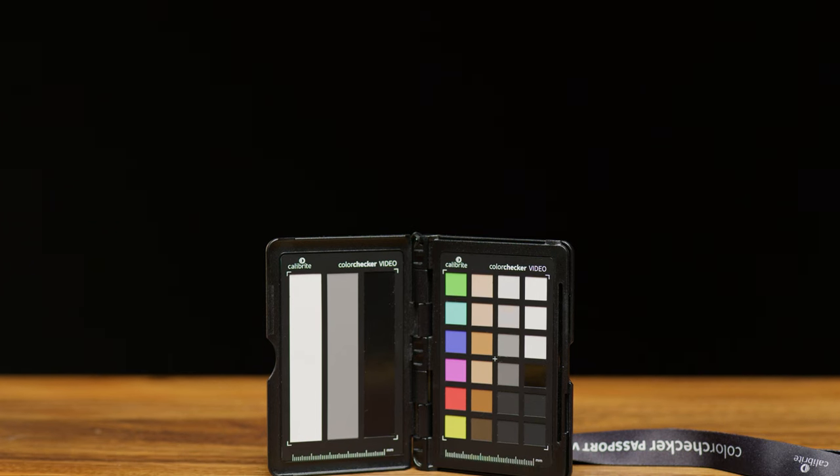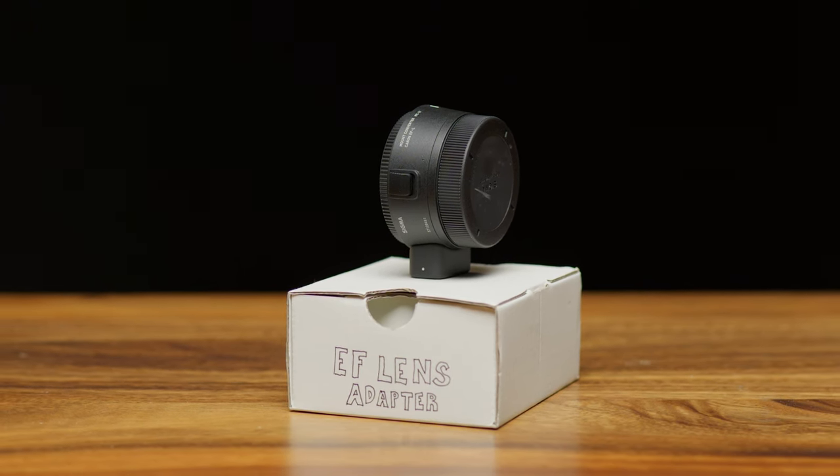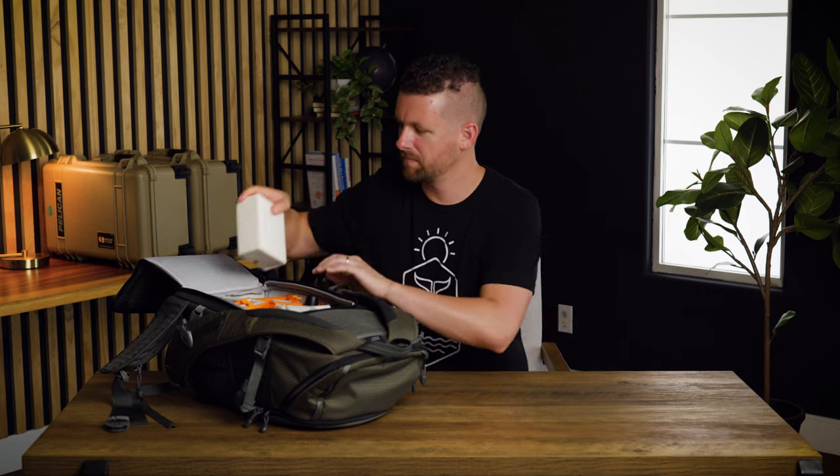We have a color checker passport — these are almost a couple hundred bucks and pretty expensive, but if you want to get good color and be able to match cameras, it can really come into play. We have a bunch of step-up and step-down rings, helpful for using filters across our larger and smaller filter lenses. We have an EF adapter for the Panasonic L mount to our EF glass, so it lets us use all of our cinema lenses on the Panasonic. And then we have a staple SD card holder — it's nice to have something secure to hold all the SD cards.